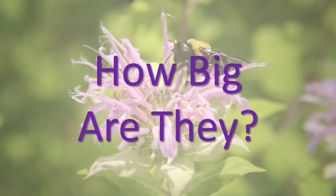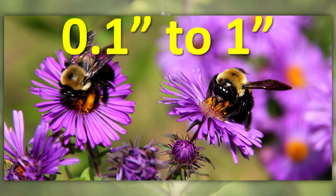How big are they? Size varies by species, but most of the native bees in Illinois range from one-tenth of an inch to one inch in length.